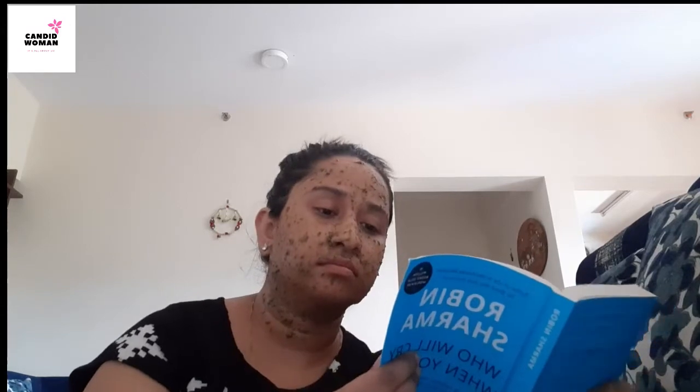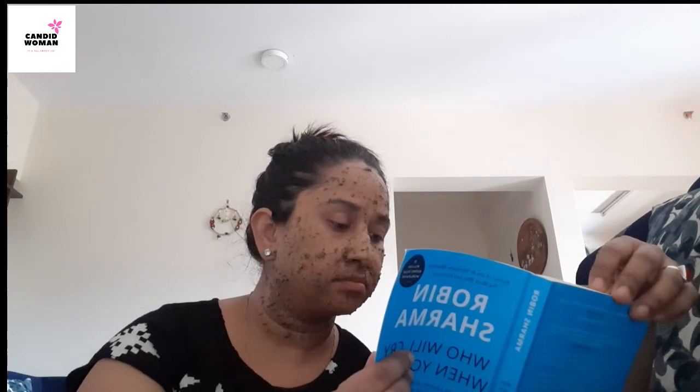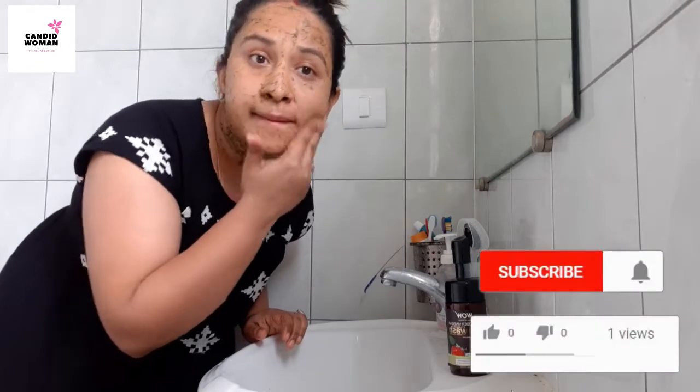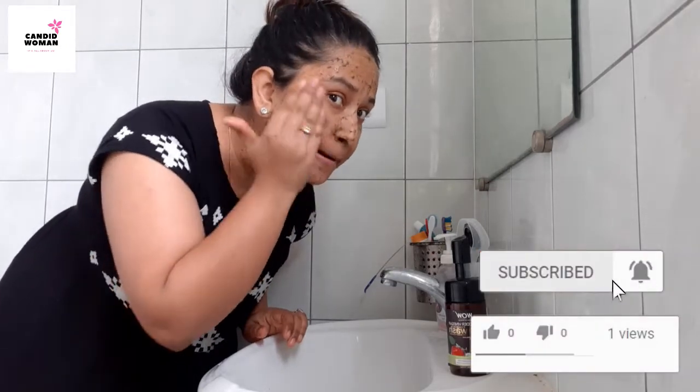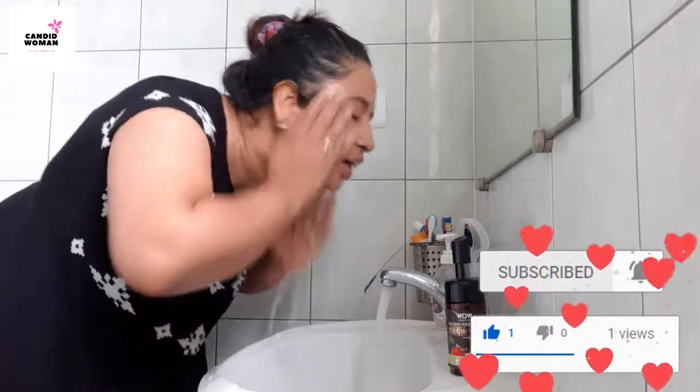You know, waiting for something is such a boring thing to do. I like to listen to music or read a book while I have my face pack on. Let me know what is your favorite thing to do with your face pack on. It is completely dry now. What I am going to do is dab it all over my face and neck, move my fingers in circular motion, and scrub it all over my face to remove any dead cells or blackheads, then wash it off.